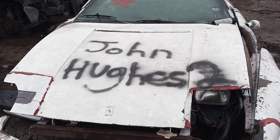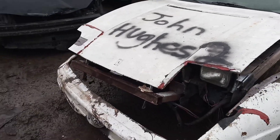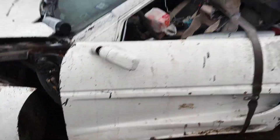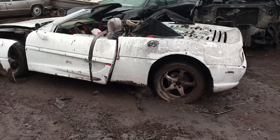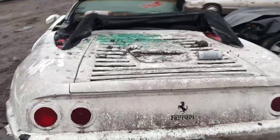Hey, Mr. John Hughes, been trying to get you a shout out for a minute. Y'all got to see this thing. Somebody took a Pontiac Fiero and tried to turn it — and it was a kit car — and tried to turn it into a Ferrari, or poor man's Ferrari.